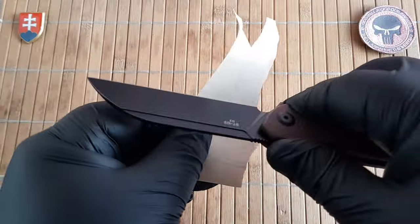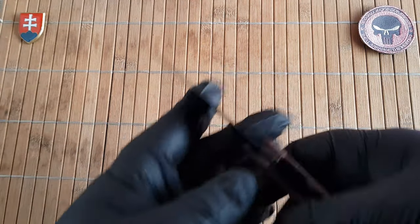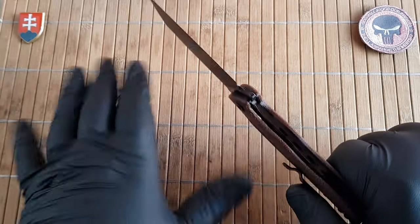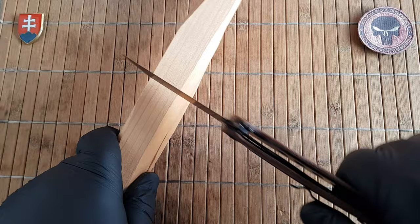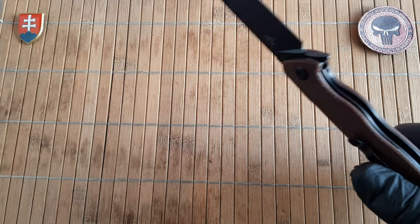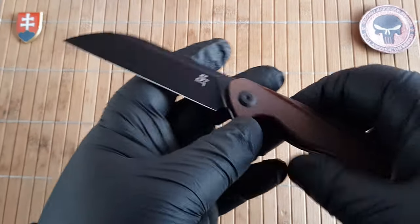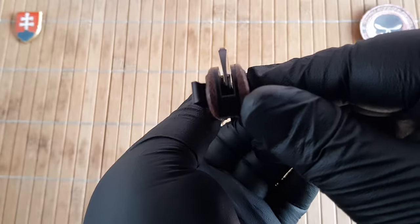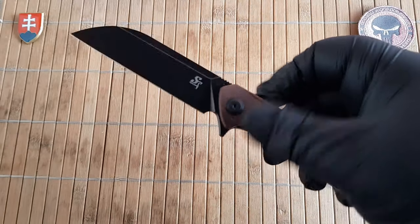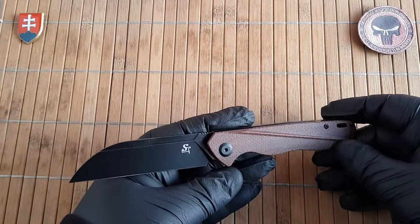Let's see the sharpness out of the box — really nice and sharp. Now let's do the lock test. This looks sturdy, because in the past I had some issues with some of these budget-friendly folders where sometimes they could fail. But this one is perfectly nice.